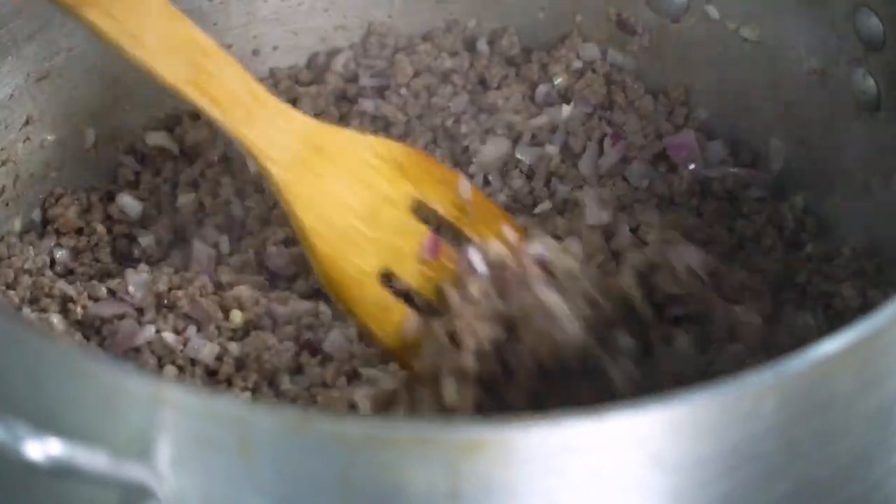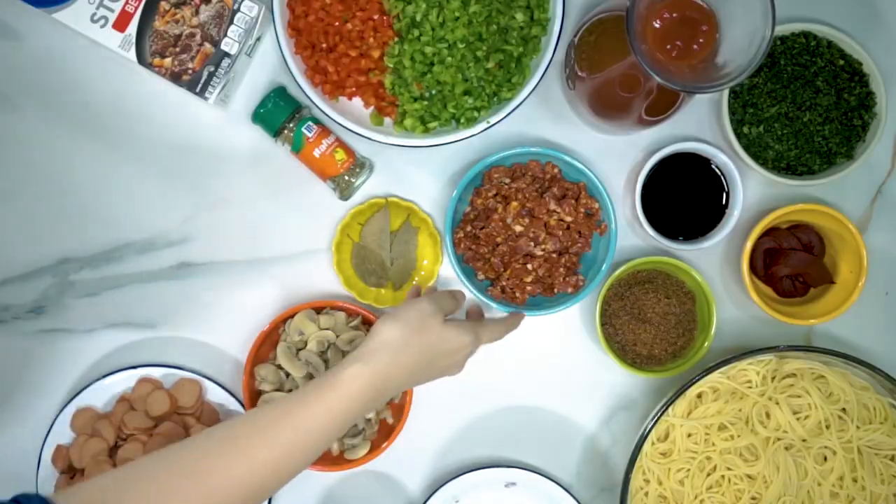Next time I will give you tips on where to buy your kitchenware. We go to Divisoria — everything you find at the department store, it's all there. That's the secret of us restaurateurs. Our meat is ready, our onion and garlic are cooked. Now it's time to add our chorizo.